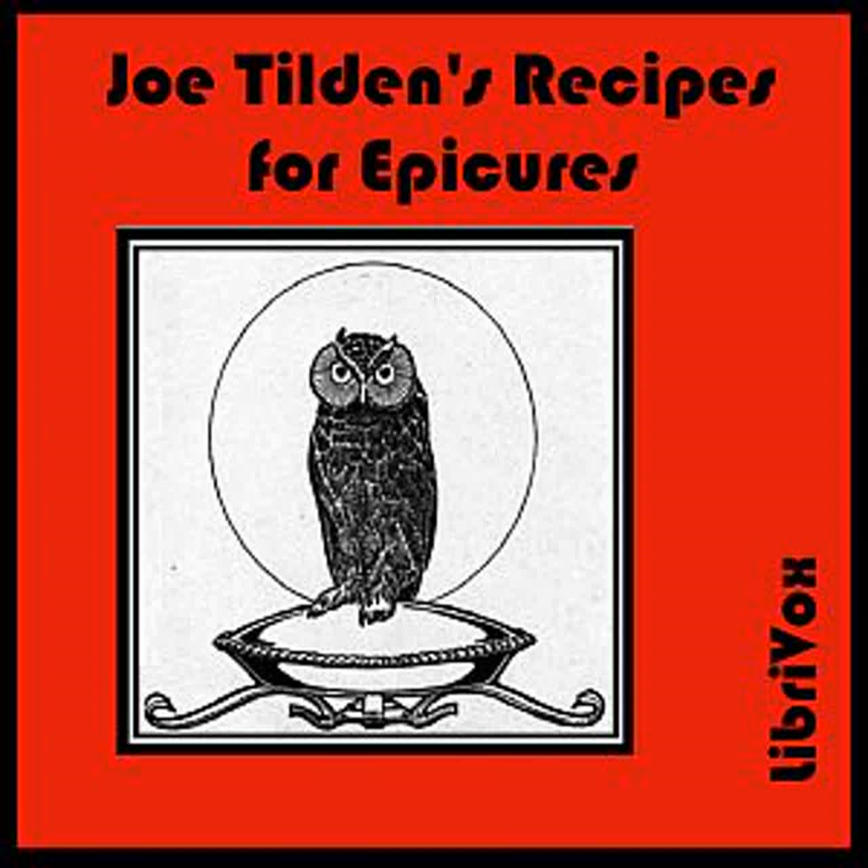Quail and Onion: To each quail allow one good-sized onion sliced and half a glass each of oil and vinegar. Stew in a covered pot until the birds are tender. Season with salt and pepper and serve with any good sauce.